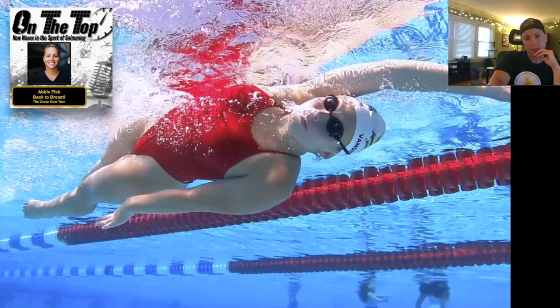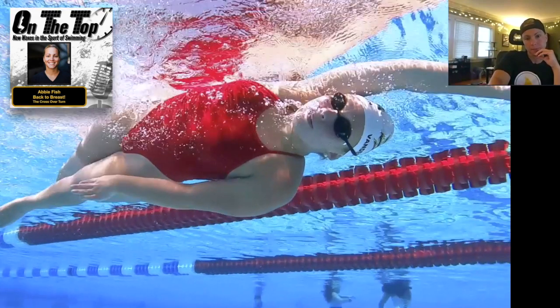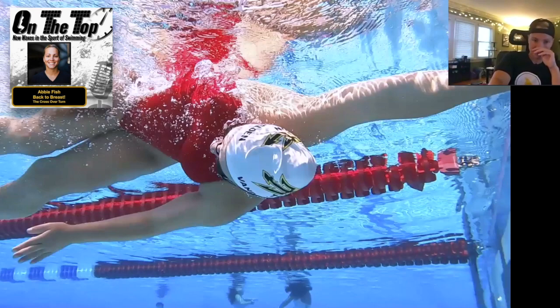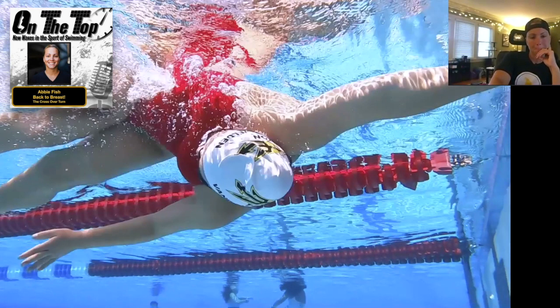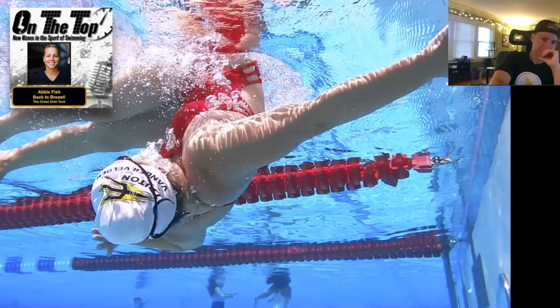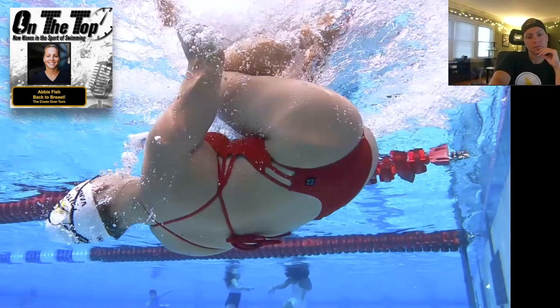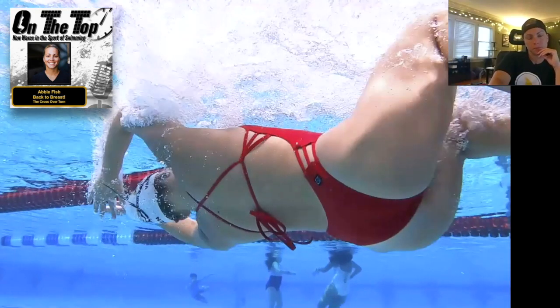The next step is the part my kids have the biggest issue with — they don't know where their head goes once they touch the wall. Does it tuck under or tuck over? You can see this girl is going to tuck straight to her knees. I tell them it's like a somersault on your side, and I've also had success saying it's more like a cartwheel than a flip — when I say cartwheel, kids often get it and you'll see the chin dip down and come over the top.